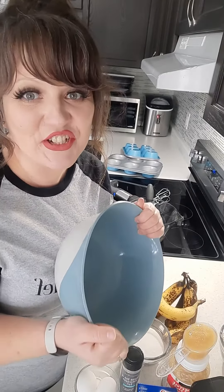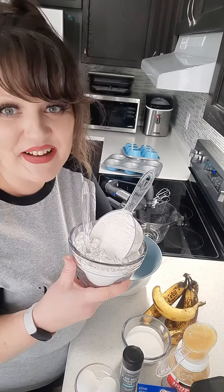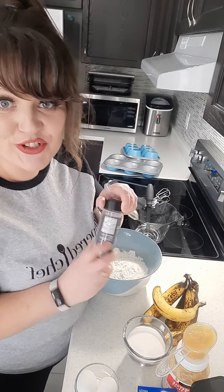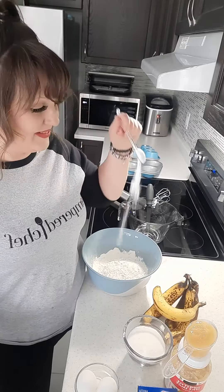Hey friends, welcome to the Snyder Kitchen. Shauna here, today to make banana pudding muffins. Preheat your oven to 425 degrees. We're gonna start by adding in two cups of flour, one teaspoon of kosher or sea salt, one teaspoon of baking soda, and one box of vanilla instant pudding.